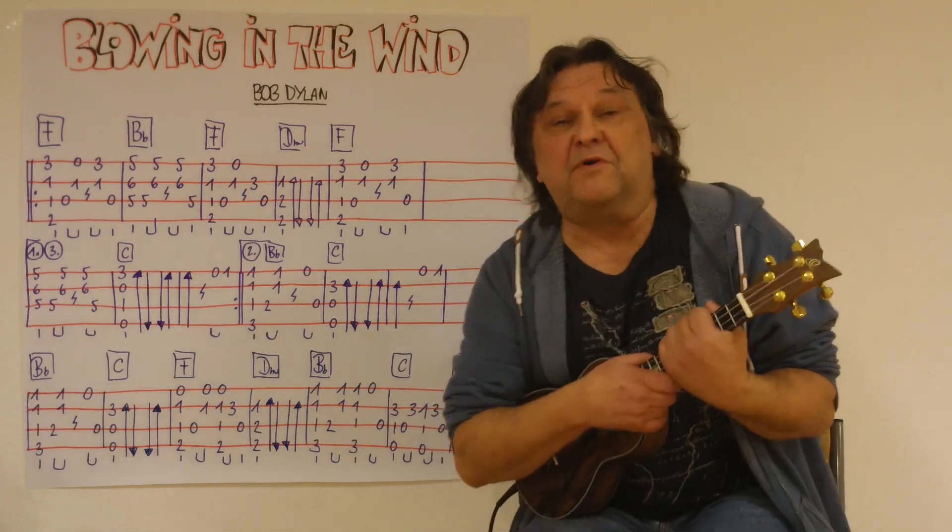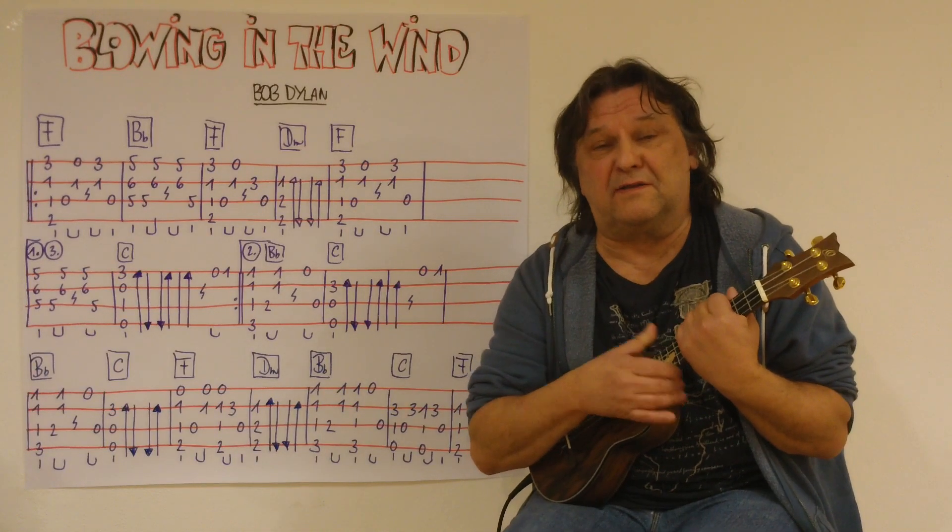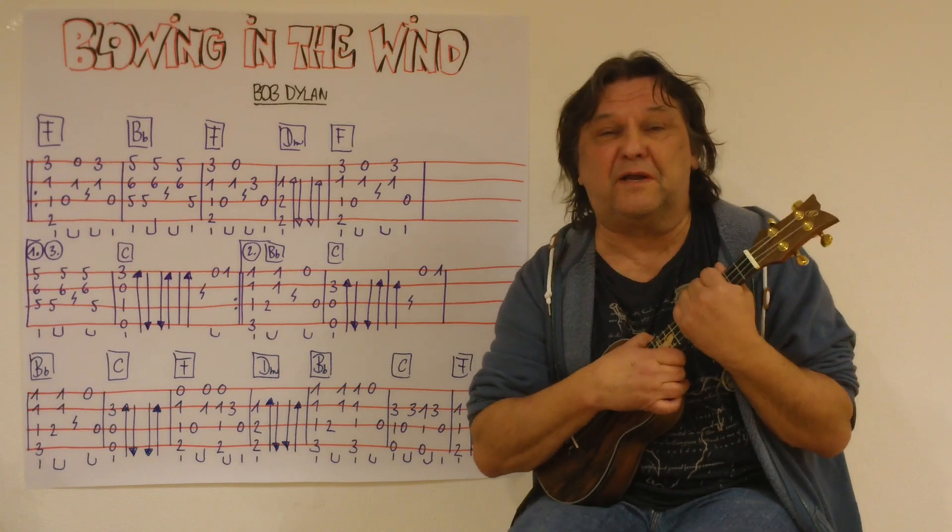Hallo, mein Name ist Helmut, ich komme aus Tirol und ich zeige in diesem kurzen Video, wie man Blowin' in the Wind von Bob Dylan als Instrumentalstück auf eine Ukulele spielen kann.